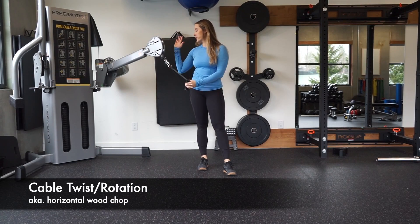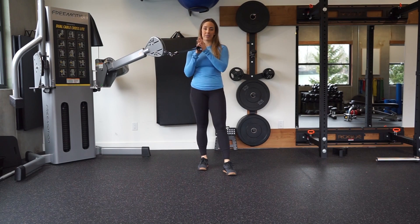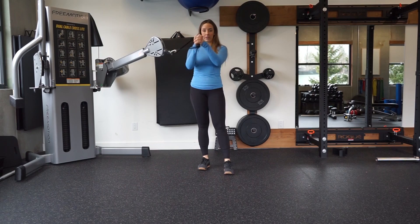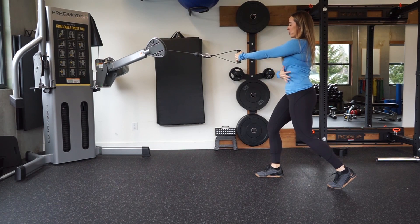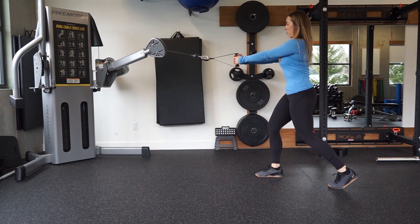For the cable twist, set up a cable machine at about chest to shoulder height. Grab a single handle, and when you grab it, interlace your fingers so you have equal pressure on both sides. Take a little step away and start facing the cable with a nice strong engaged core, a neutral back, and chest stays open.